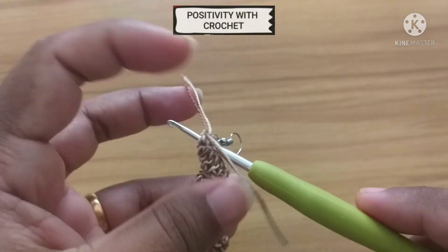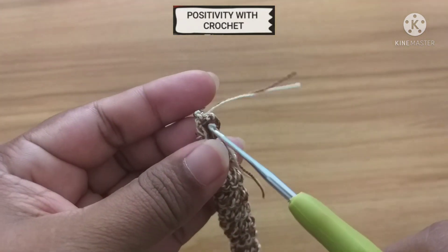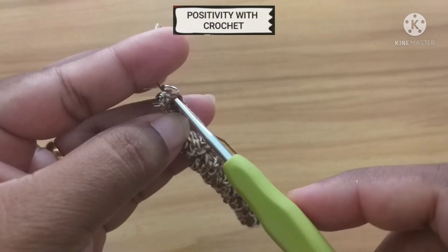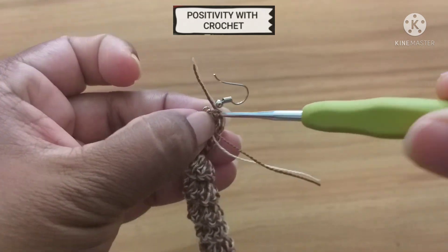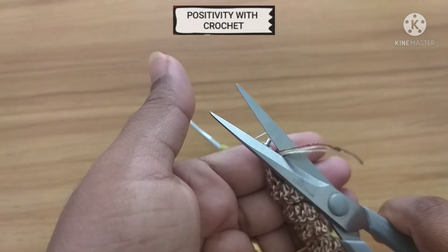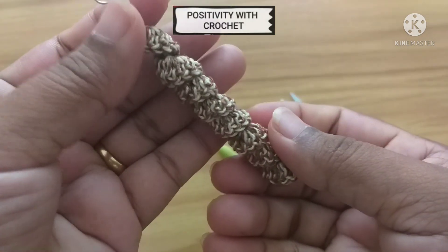Now using the hook you can pull in the extra yarn. Now you can cut off the extra yarn. Finally the curl earring is ready!